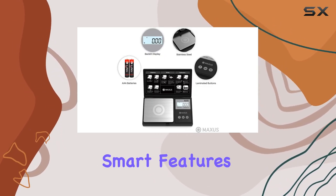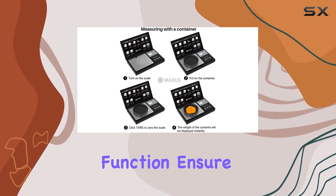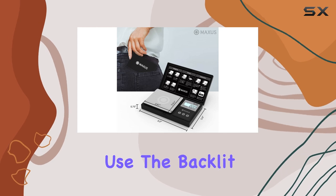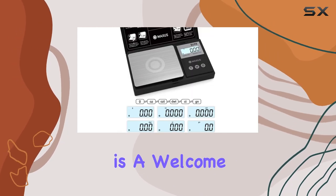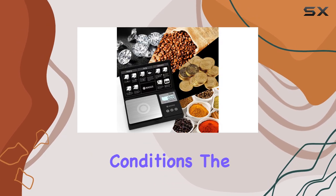The scale's smart features, such as overload protection and an auto shutoff function, ensure its longevity and ease of use. The backlit LCD display is a welcome addition, providing clear visibility in various lighting conditions.